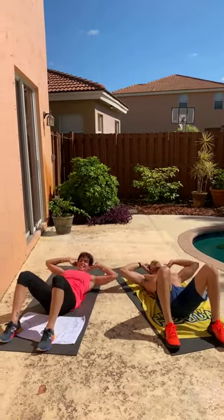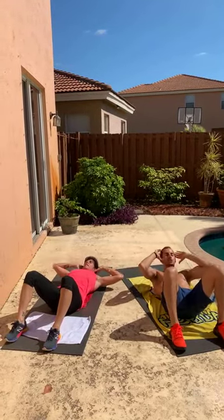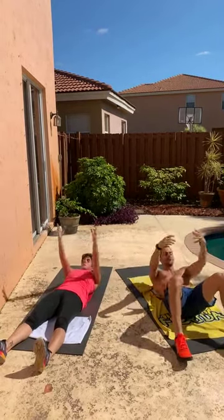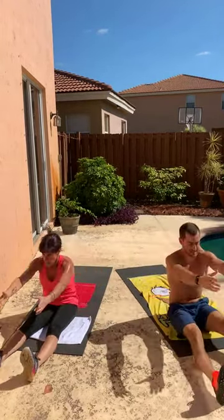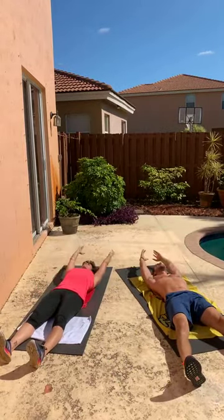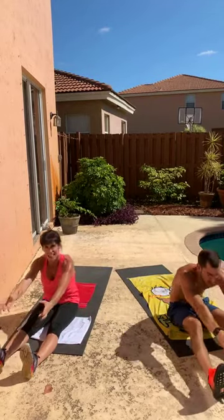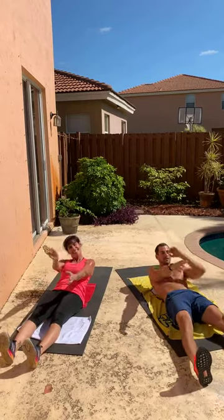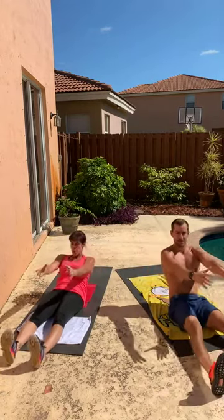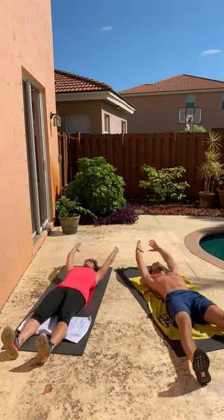We've got just a few more seconds here. In three, we're going to go all the way into a sit-up. In two, and one. Taking those hands back behind you, we reach all the way up. Let's take those legs flat to the floor and reach all the way back. Hands behind the head, bring them up — and without momentum, just core strength, I want you to reach all the way forward, and slowly release it down.